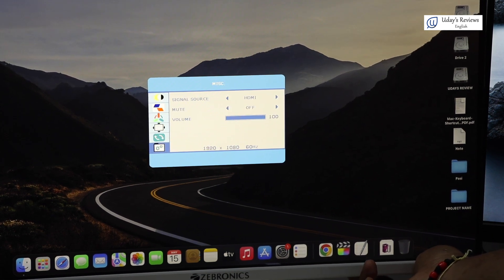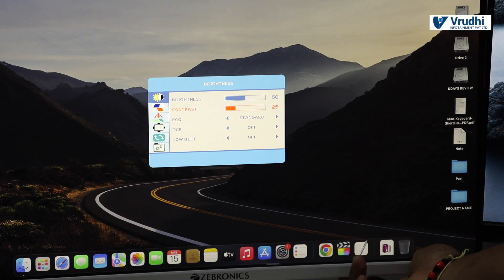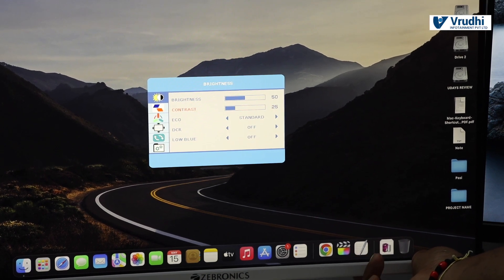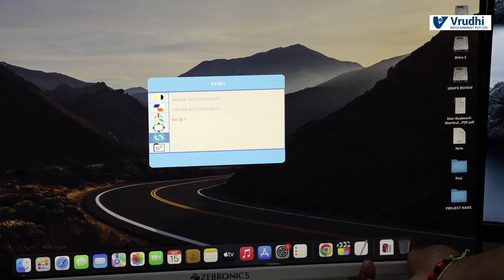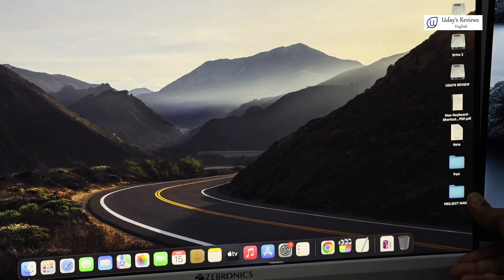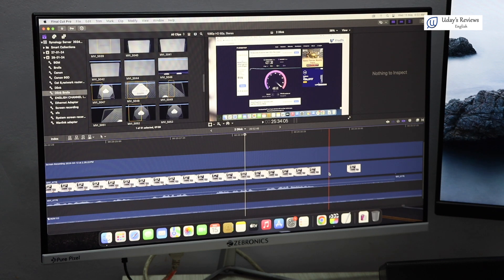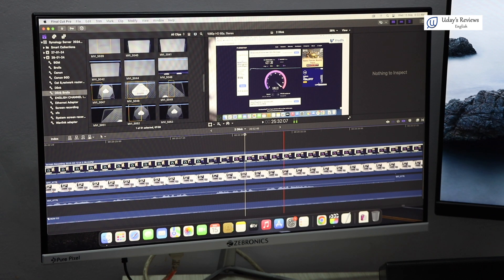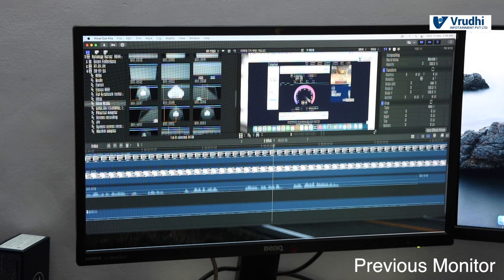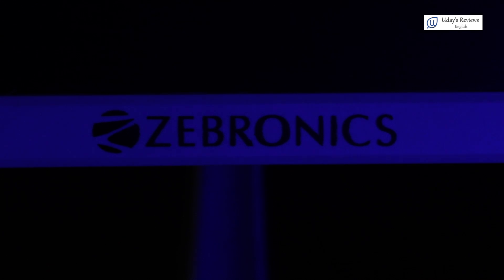I am keeping contrast at 50 in standard mode. I have done a reset and now the settings are matching properly. You can also set values according to your preference. Previously you saw how the old screen looked — now let me show you the new screen. I am opening Final Cut Pro and you can see the screen looks great. There is a lot of difference compared to the old monitor, which is the main reason why we got this monitor.